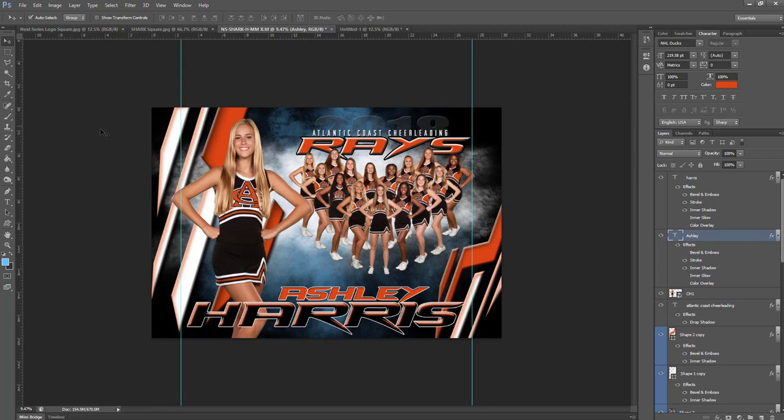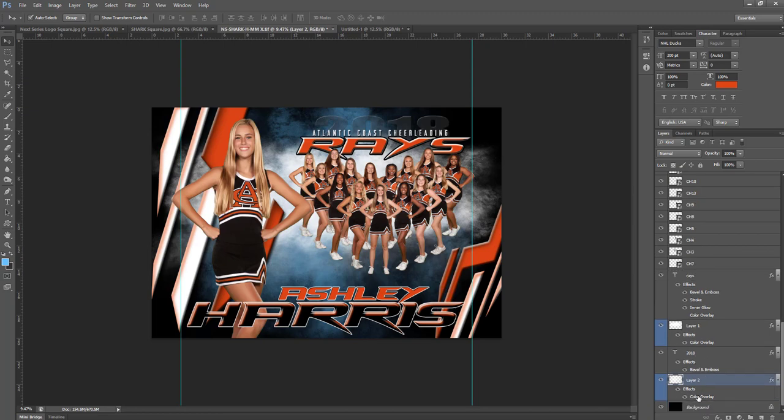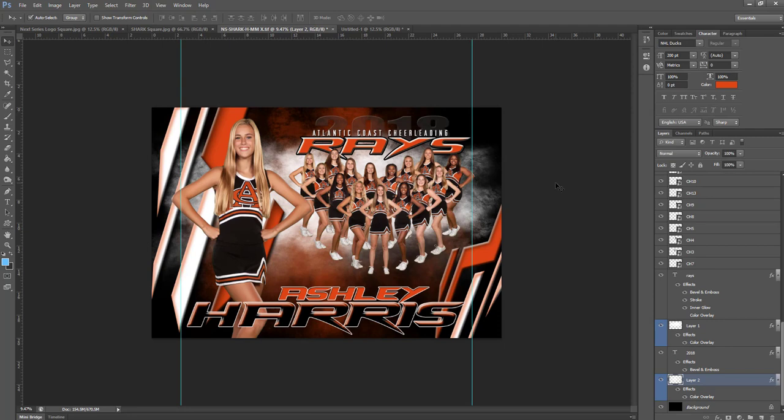We did miss one thing. You're probably asking yourself: can I change the background color for the smoke? Yes, you can. All we do is come down to that layer, do a color overlay, select that color, paste our orange in there, and voila — we're ready. That's how quick it is to use.